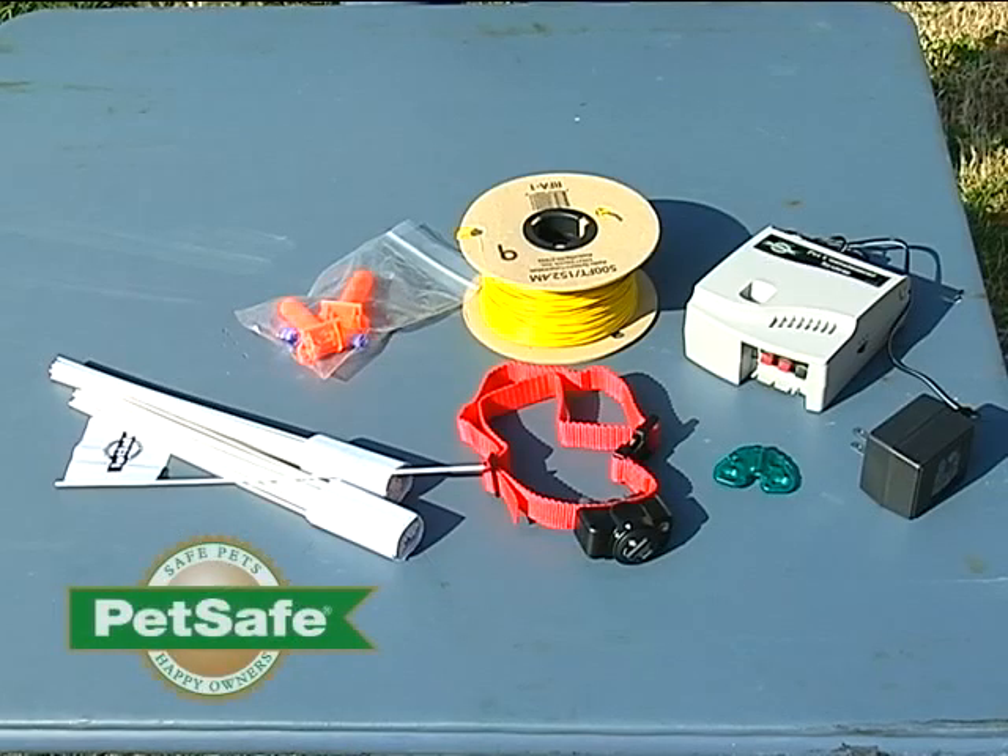This system provides enough materials to contain about a third of an acre or 500 feet. We have additional wire and boundary flags available should you need to enclose a larger area. We also have transmitters designed to enclose up to 25 acres, so be aware of what system you have and how much area you want to contain in case you need additional tools.